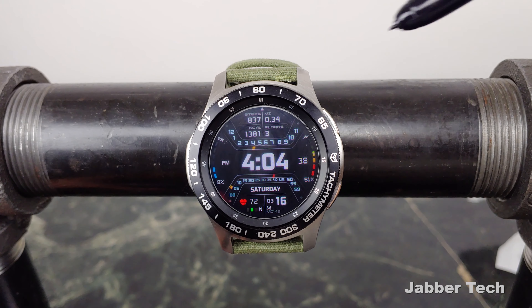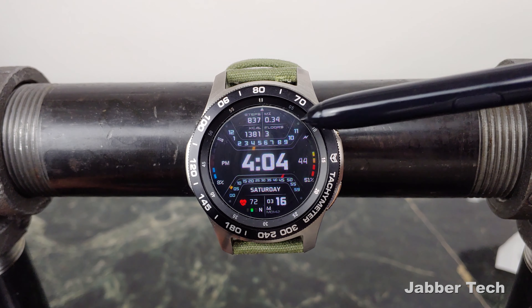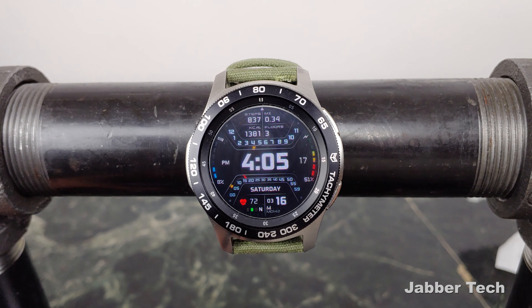Starting at the top is where you have your S Health information. You have your steps, your distance, your calorie count, as well as your floor count. And this gauge right over here shows you what hour you're in — I just think that's something different and I kind of like different.